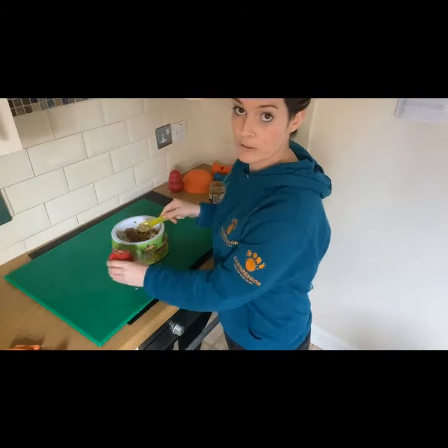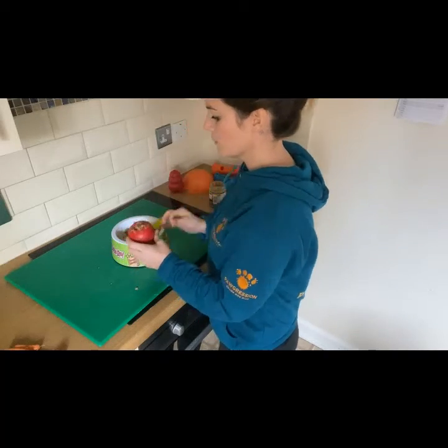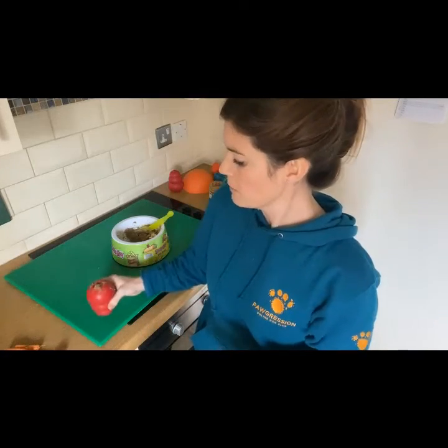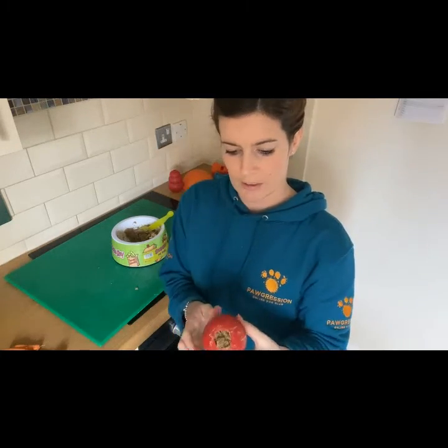Woody's behind me and he's very excited! I could seal the Kong with maybe a piece of banana or a bit of cream cheese, and then put it in the fridge to chill or back in the freezer. It does depend on how good your dog is at it — mine normally get frozen, but that's the option.